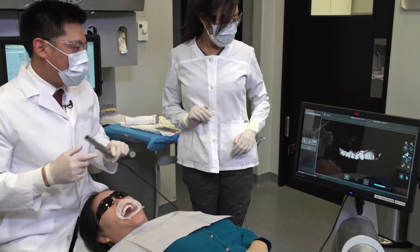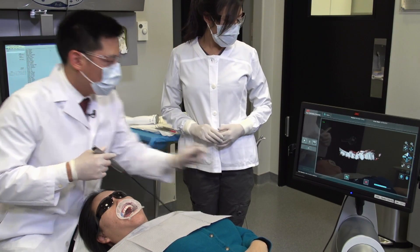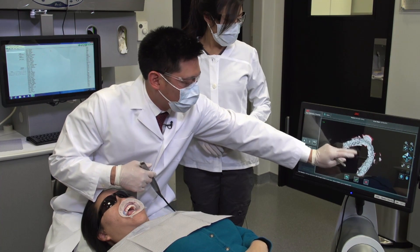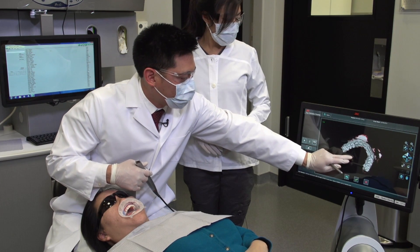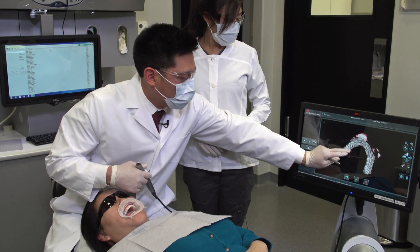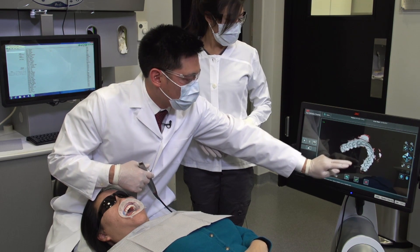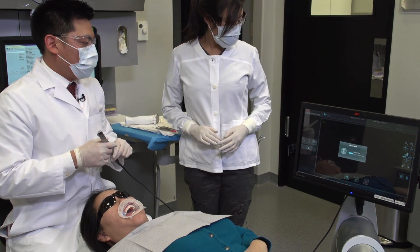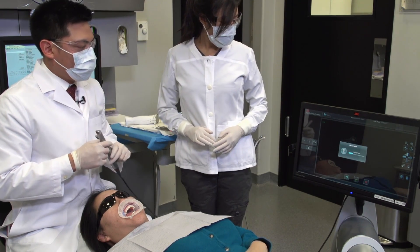We now have our completed maxillary model. I want to evaluate and ensure that all of the critical areas for this case are captured — in this case, all of the occlusal areas, buccal and lingual. We'll go ahead and accept the file. The next step will be to repeat this process for the mandibular scans.